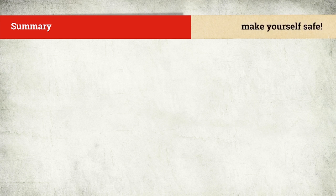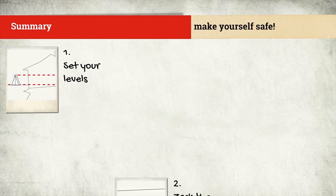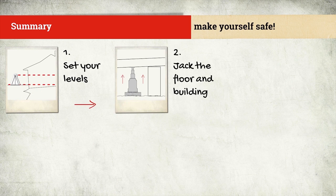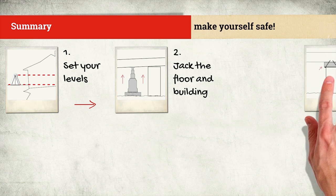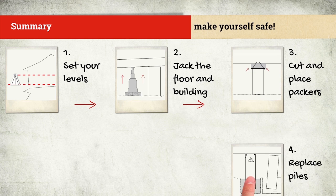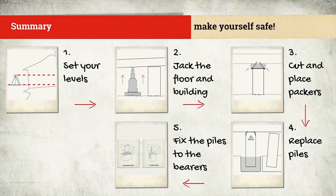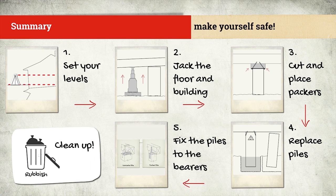Before you start, make sure you're safe. Step 1: Set your levels. Step 2: Jack the floor and building. Step 3: Cut and place packers — single packers only. Step 4: Replace any piles that are loose or on a lean. Step 5: Fix the piles to the bearers. And finally, clean up the job.